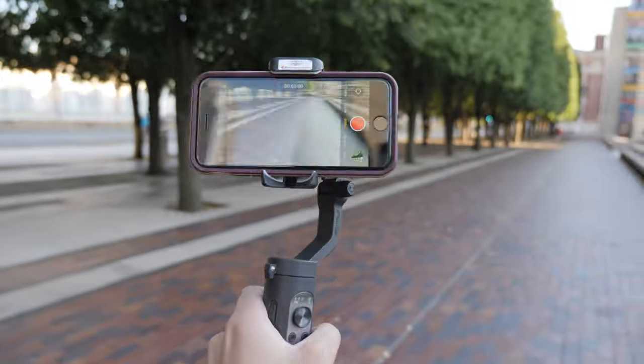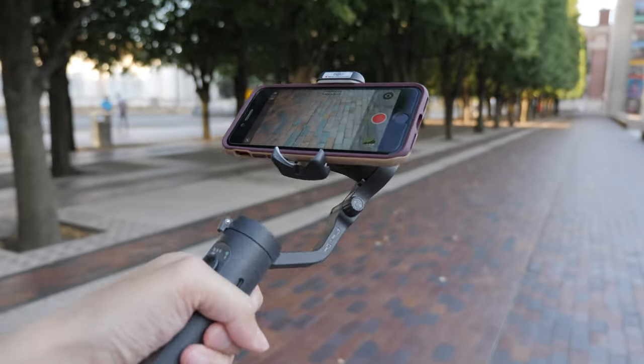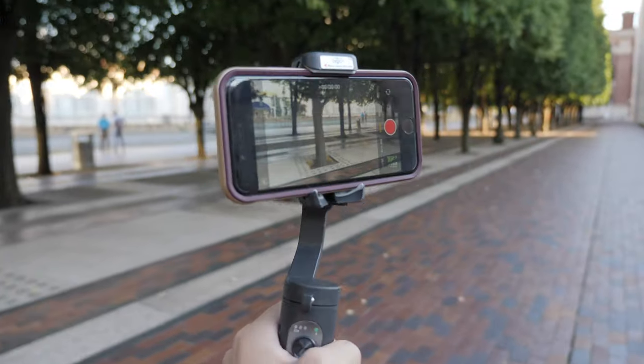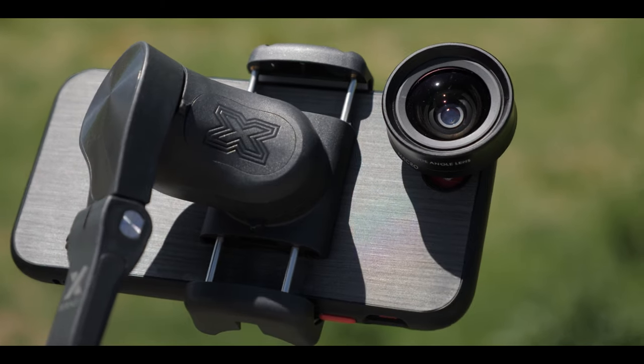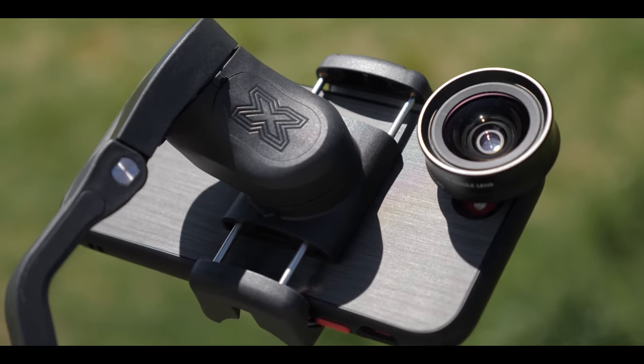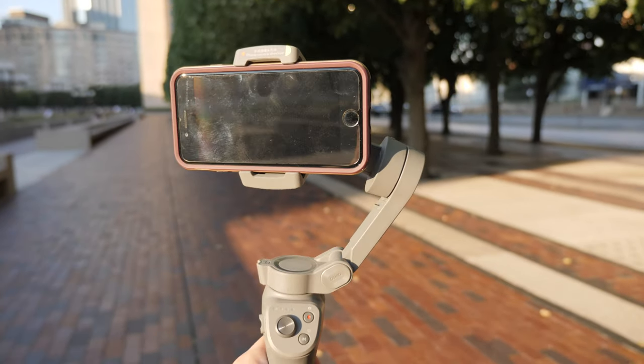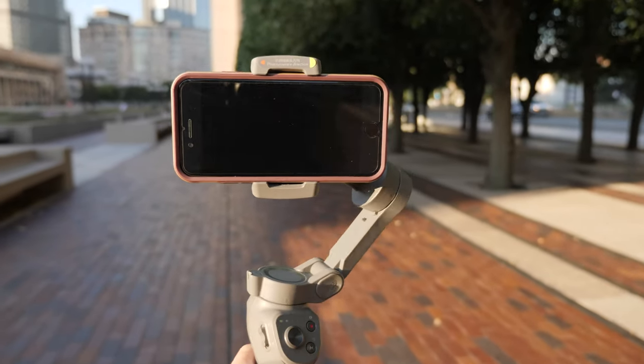Another big pro the iSteady X has over the Osmo Mobile 3 is the payload. The iSteady X can hold up to 280 grams, which is way more than the iPhone 11 Pro Max or even a Samsung Galaxy S20 Ultra. Or if you do have a lighter phone like the iPhone SE 2020, you can easily put a case and an extra Moment lens on there without even having to add counterweight. Whereas on the Mobile 3, the max payload is 230 grams, so you may have trouble with some bigger phones, and if you do have a case on your phone, you would probably have to take that off because of the added weight.